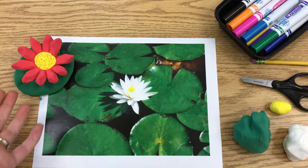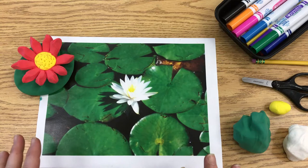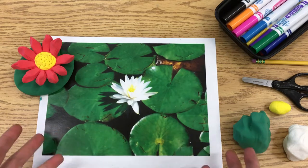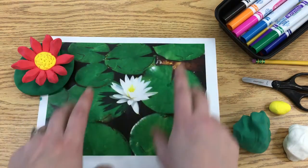Today I'm going to show you how to make a water lily flower on a lily pad, inspired by Claude Monet's water garden where he painted many pictures of water lilies. He would go out into the pond on a boat to get up close to them to paint, sometimes very close up, other times painting the whole water garden from far away where you could see groups of them.